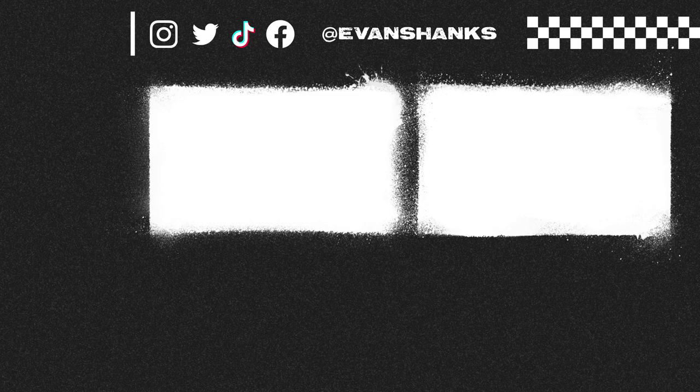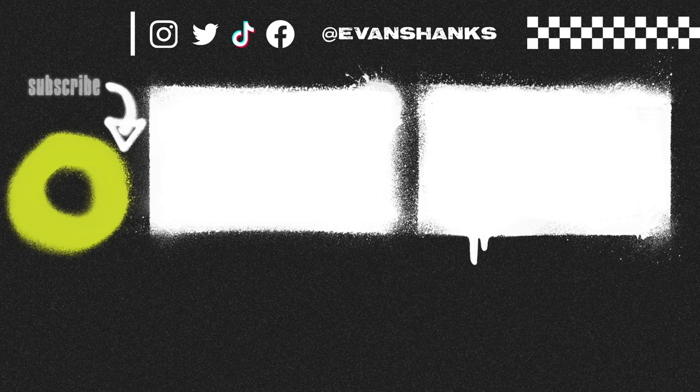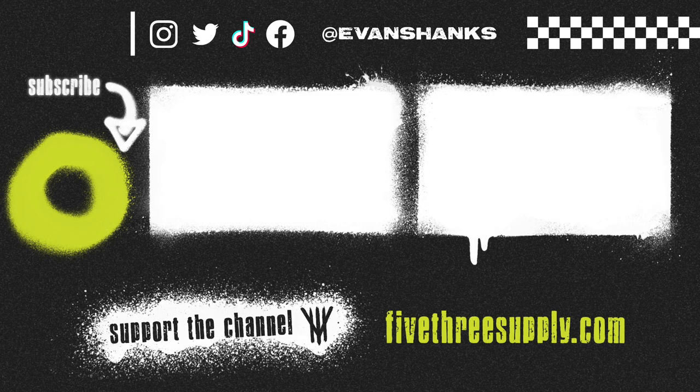I've got two videos for you guys to watch — it does help me a ton if you actually watch them. Click on it — please, please can you please click on it. Also subscribe and have a good day.